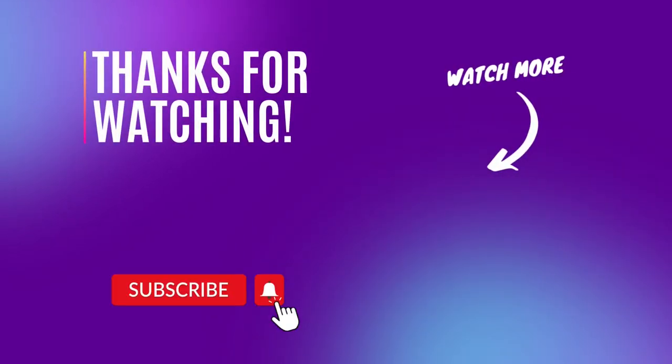If you enjoyed this review today then please leave your comment below, and you can help support our channel by using our product links from the description below the video.